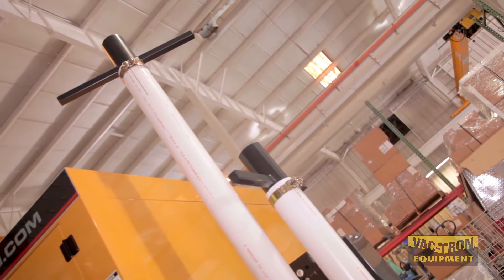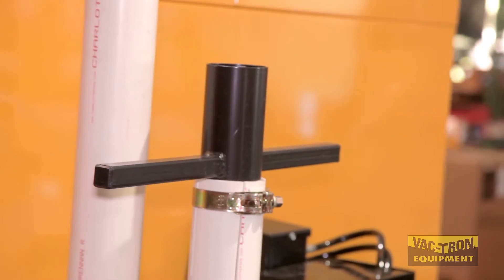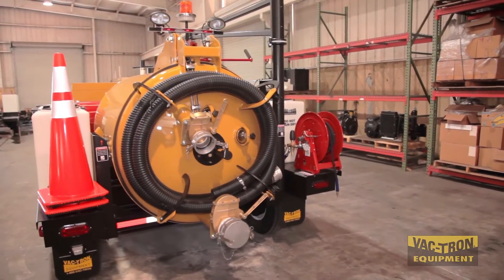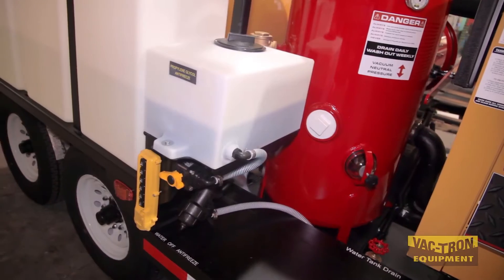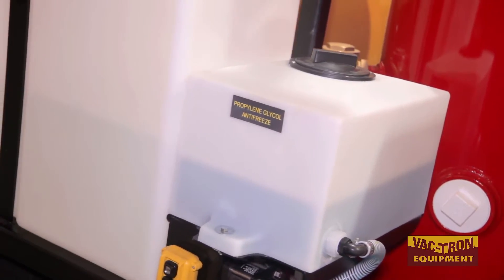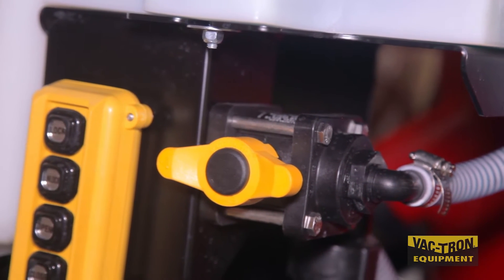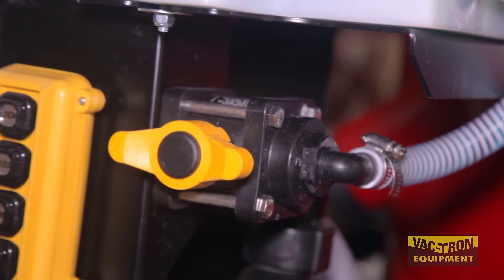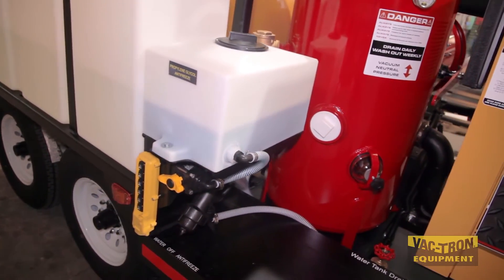4-foot and 6-foot suction wands with T-handles are standard with the Vactron. Safety cones are also standard on the LP series. The easy-to-use antifreeze system has a 5-gallon antifreeze tank, a Siamese valve to control water and antifreeze, and a filter to clean the water. There is a 2-inch valve located at the lowest point to drain the water tanks.